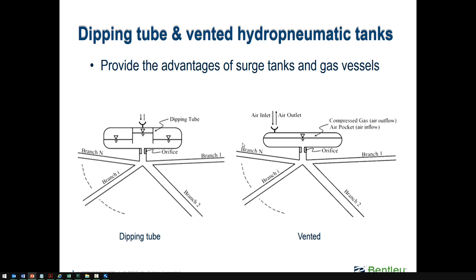If you want to model a tank that doesn't conform exactly to a specific type like dipping tube or vented, the recommendation is to make a conservative assumption and model it using the available input. Make a conservative guess and use one of the available methods as an approximation.